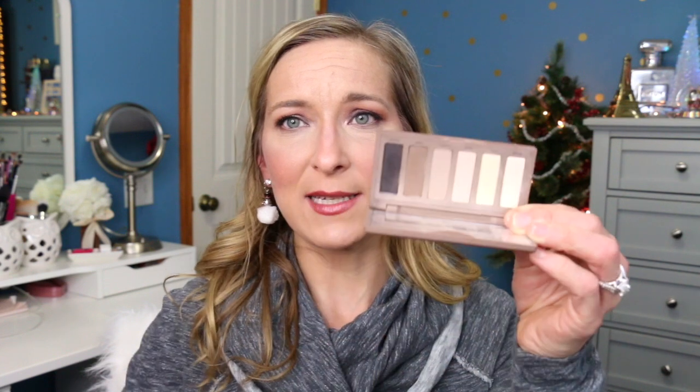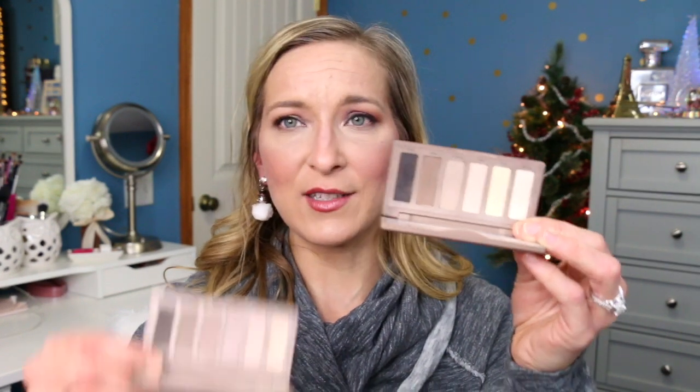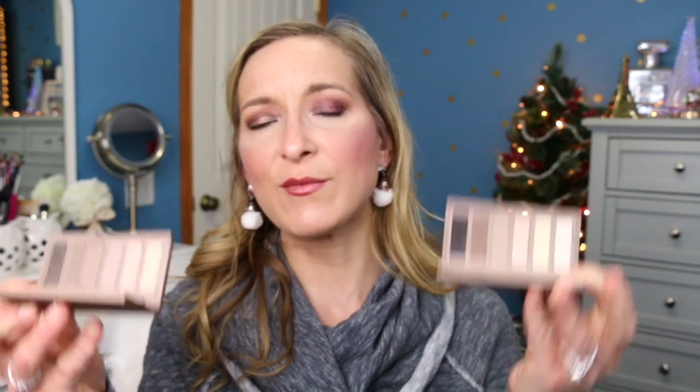I think you guys probably already know that I love the Naked Basics palettes — they're really nice, especially using them with the Distortion palette I was using this week. Here's the Naked Basics 1 and 2. They look very similar but they're really helpful in creating looks when you have a unique palette like that Urban Decay one. If you have a basic palette you already enjoy, you can use that instead — these are not something super spectacular, but they do blend well, they're pretty buttery, and I really enjoy how they look on my eyes.